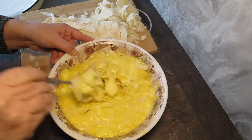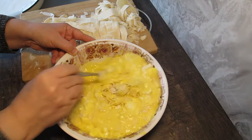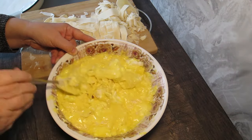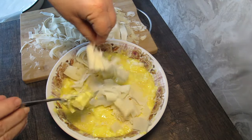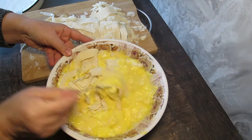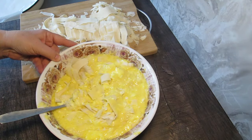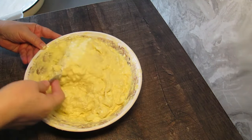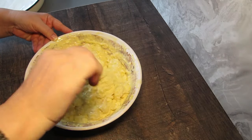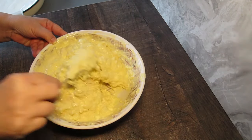Така докато сложим всички кори и са добре напоени. Ето вижте каква смес се получава. Уверявате се, че сте разбъркали много добре и не е останало сухо.